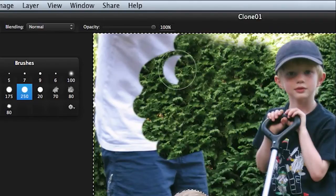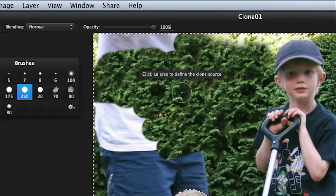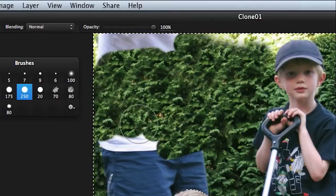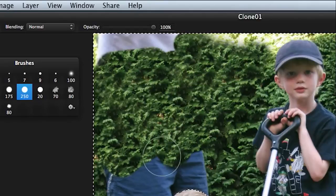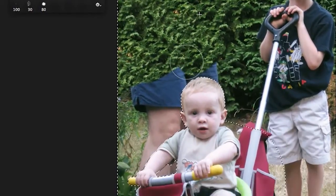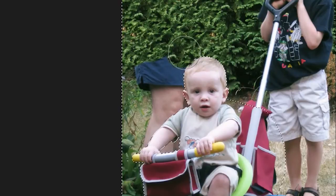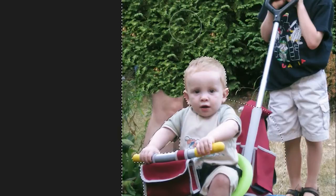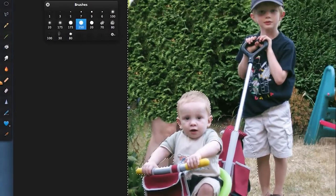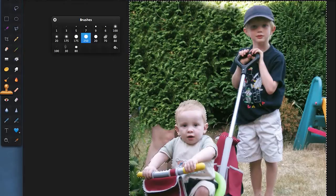Back to my harder edge brush — make it nice and large, hit Alt, and carry on losing the grown-up. One thing to be careful of when doing this: watch out for repeating patterns. Watch what happens when I get down to the boy — because we've masked him out, he's not affected, which is very useful. Down here getting rid of the grown-up: because I'm using a hard edge brush, you're not getting blotchy areas all over the place.